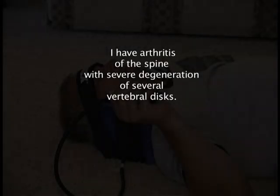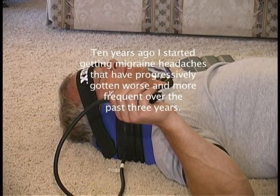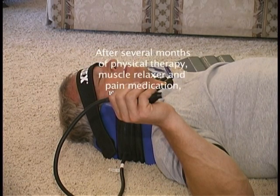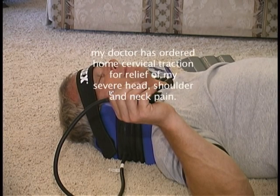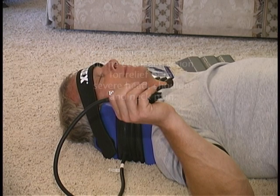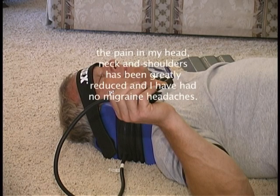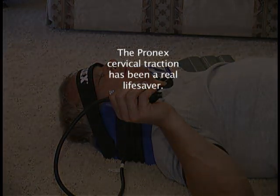Another one writes: I have arthritis of the spine with severe degeneration of several vertebral discs. Ten years ago I started getting migraine headaches that have progressively gotten worse and more frequent over the past three years. After several months of physical therapy, muscle relaxers, and pain medication, my doctor ordered home cervical traction for relief of my severe head, shoulder, and neck pain. After using the PRONEX twice a day for two weeks, the pain in my head, neck, and shoulders has been greatly reduced and I have had no migraine headaches. The PRONEX cervical traction has been a real life saver.